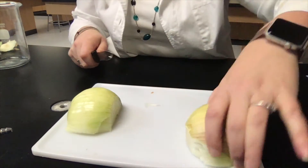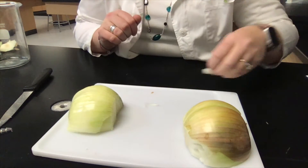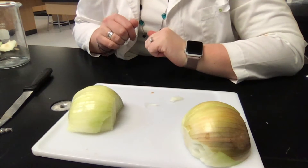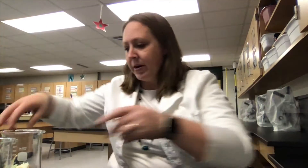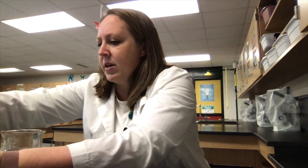Fresh water over here, salt water over here. Our onion is cut up — it all came from the same onion, so we're going to make sure that's consistent. Then we need to get the water ready, so I'm going to get a couple of different beakers going.